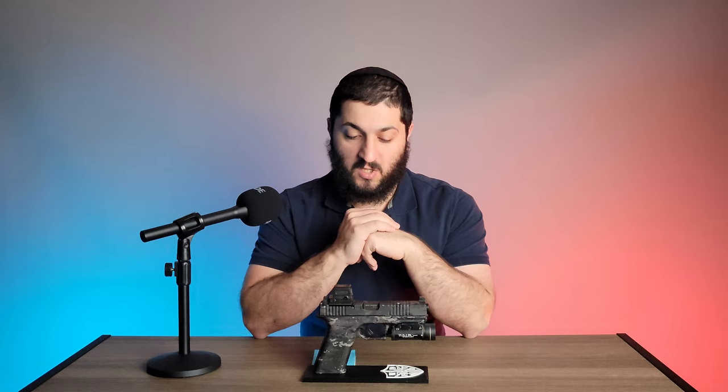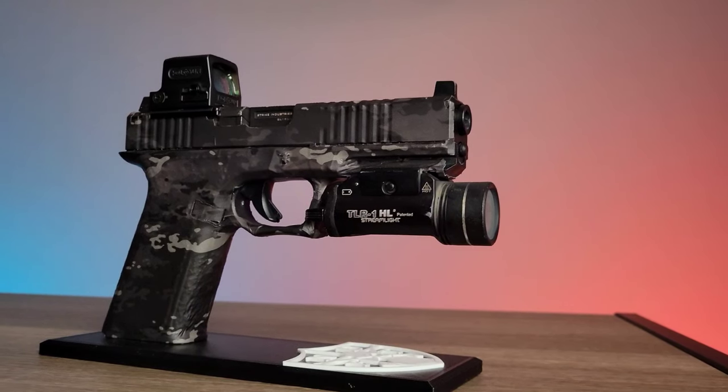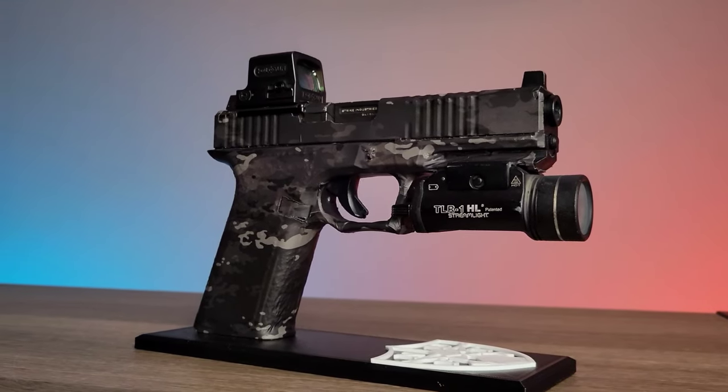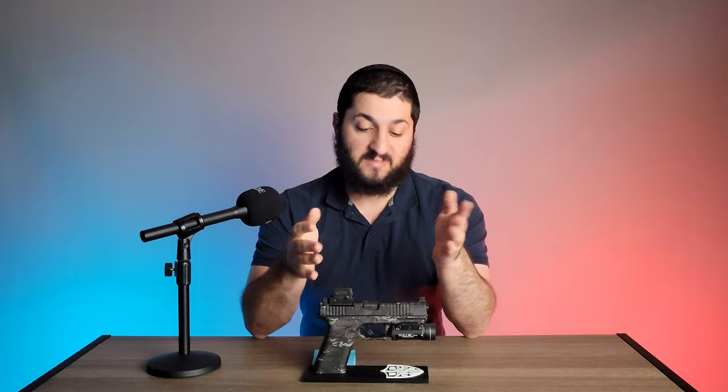This is kind of like a vinyl wrap for your gun — you can choose from a very large variety of different styles to customize your specific gun. The main reason you would want it is that it just looks good. If you want a custom gun without putting a huge amount of money into it, you can get a simple system like this to customize your gun.